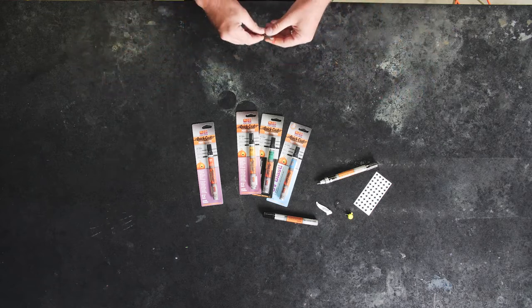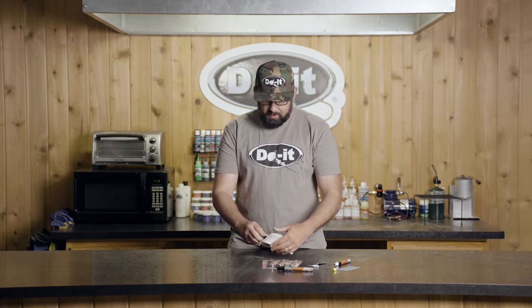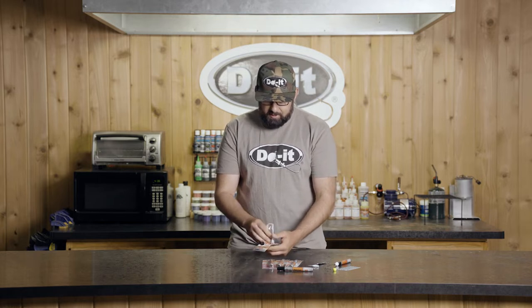But enough talking — let's get one of these loaded up and I'll show you how easy they are to use. When you open up the package you'll see that it does come with different tips included, which is nice — you can do fine detail.